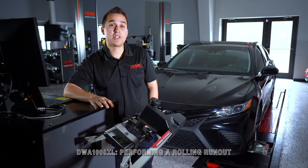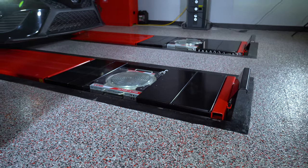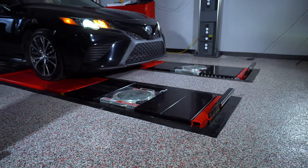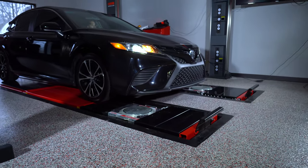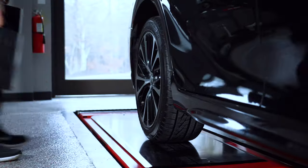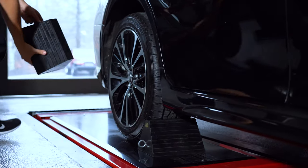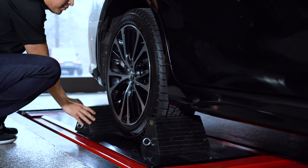This video is going to show you how to operate the CHEM DWA 1000 wheel alignment system. First, pull the car onto the lift and stop when the front two wheels are centered onto the turn plate. Next, exit the vehicle and place the wheel chucks behind any wheel you choose. Then place the car in neutral without engaging any parking brake.